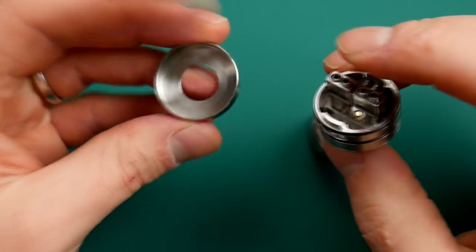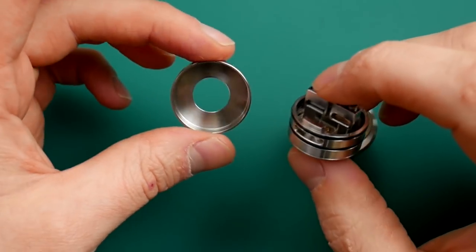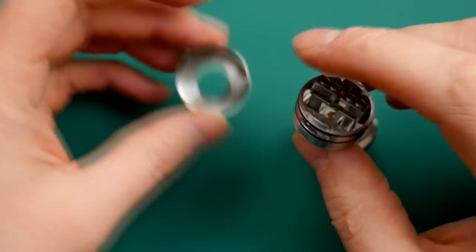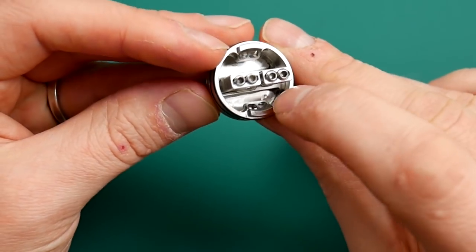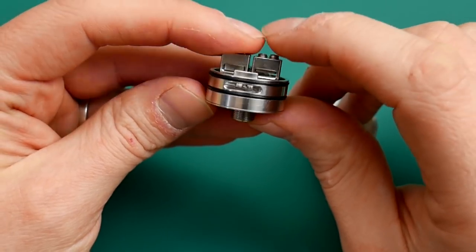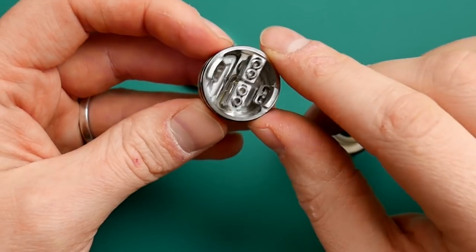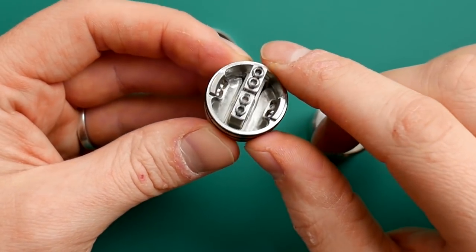Here is the RDA. You get your beauty ring, which does come in handy as there is a little bit of a raised 510 aspect to the mod. This is the deck. You've got your air intake there coming out of here. You've got your dual post situation — two big slots governed by two screws in each slot. Loads of room for your cotton, and it does come with a squonk pin as well.